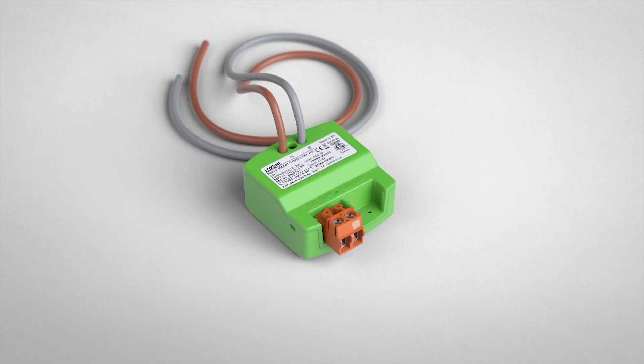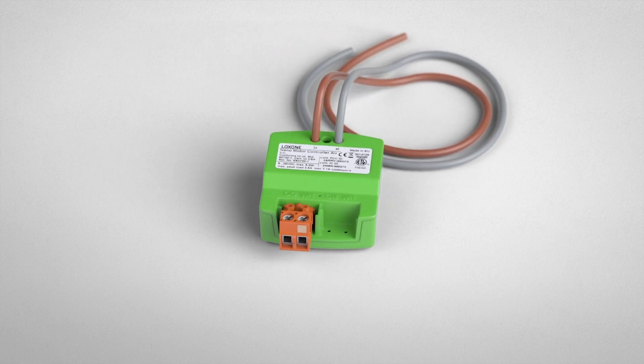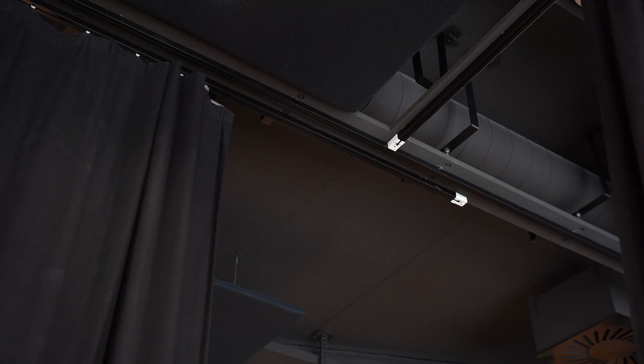Regardless of whether it's a single-family home, a commercial property, or a custom application, the nano motor controller is perfect for controlling and regulating the speed of DC motors. DC motors are often used for interior shading such as curtains and blinds, exterior awnings, and motorized skylights, for example.